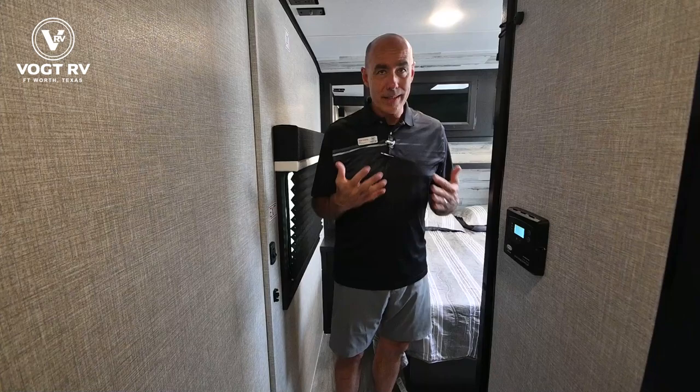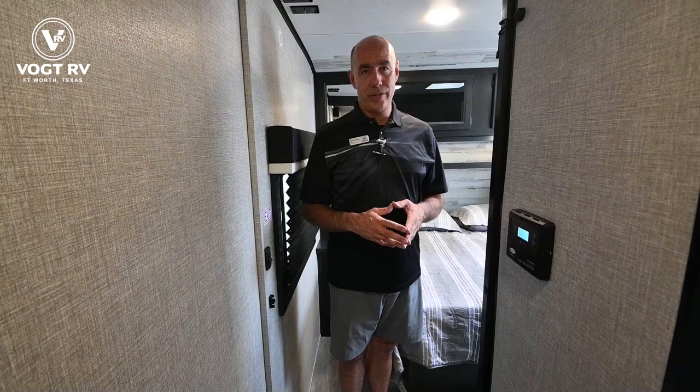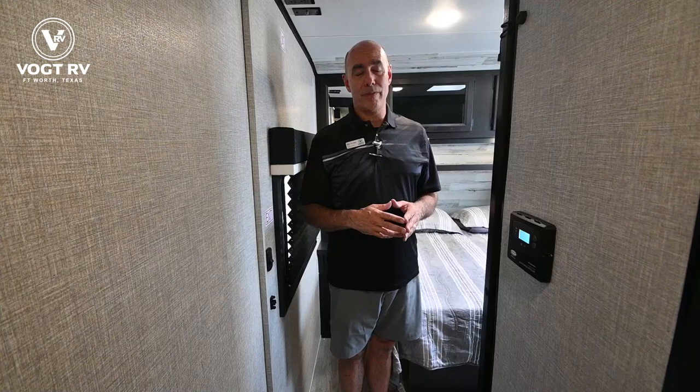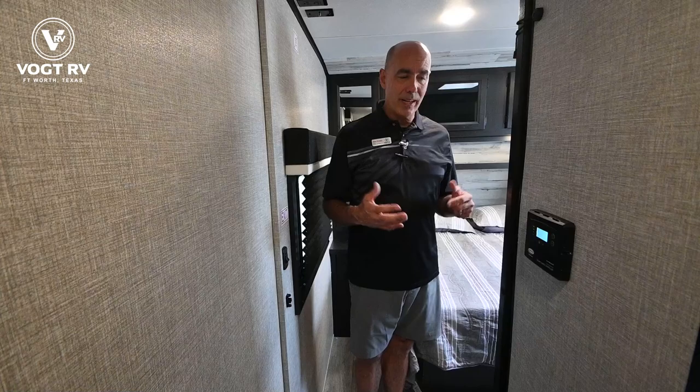A lot of people ask what solar power does for you. Think about whatever your batteries power — that's what solar powers. Your batteries aren't going to run your air conditioner or your microwave, but they will keep your 12-volt refrigerator happy, keep your lights on, keep your furnace fan motor running, and operate your slide going in and out. So again, for off-grid use, solar is a good idea.